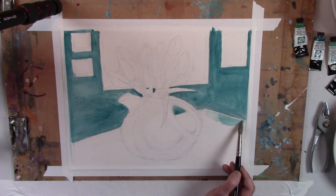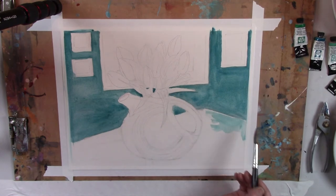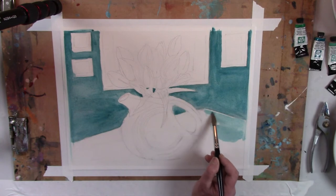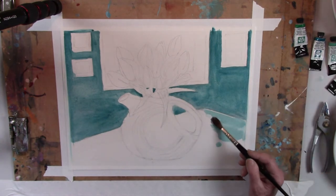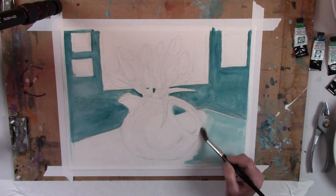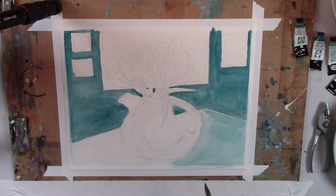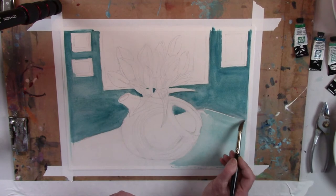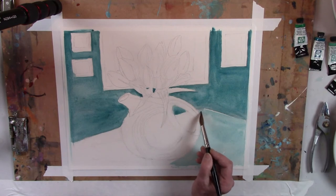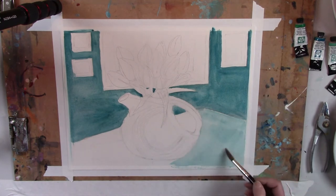I want the table to be similar in many ways to the walls but slightly different. This is probably a nice transition but not too close to the same color. They're carrying the same colors in the kitchen — distressed and lighter than the wall, but has many of the colors of the wall.